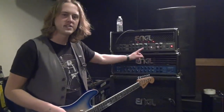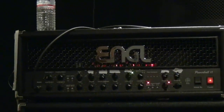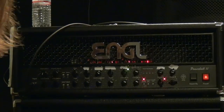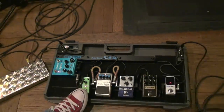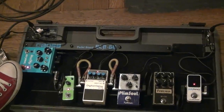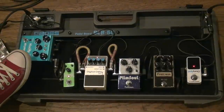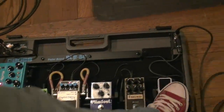I'm using this Engl Powerball 2 up the top here and I'm pretty much just using the clean tone. I've got a few pedals on the floor here. My holy trinity for the clean tone is the reverb, the chorus and the delay. This is going to become pretty much obsolete when we're actually playing in the venues — I won't really need it. But it's a glorious little clean tone here.